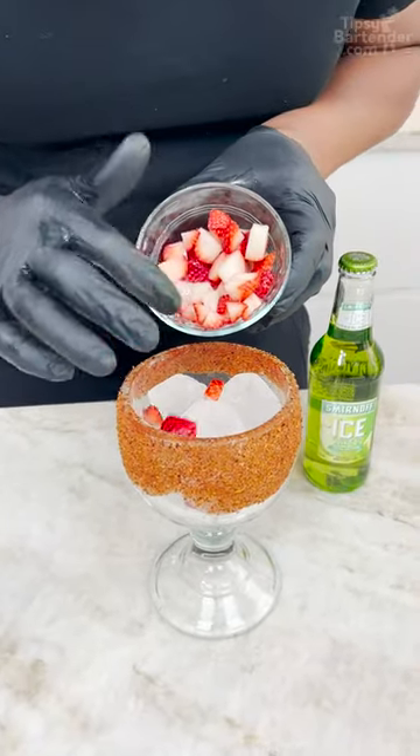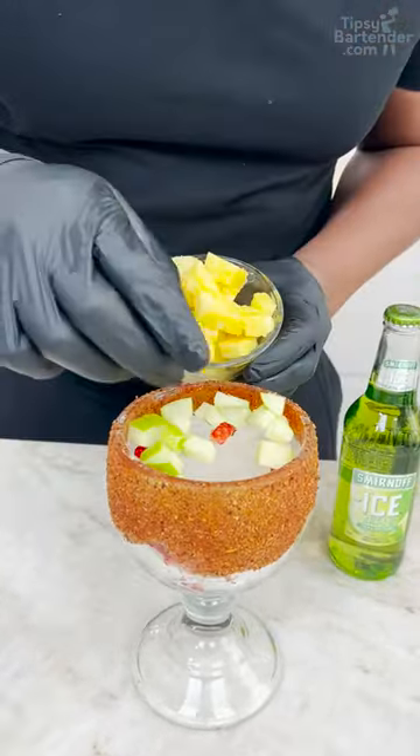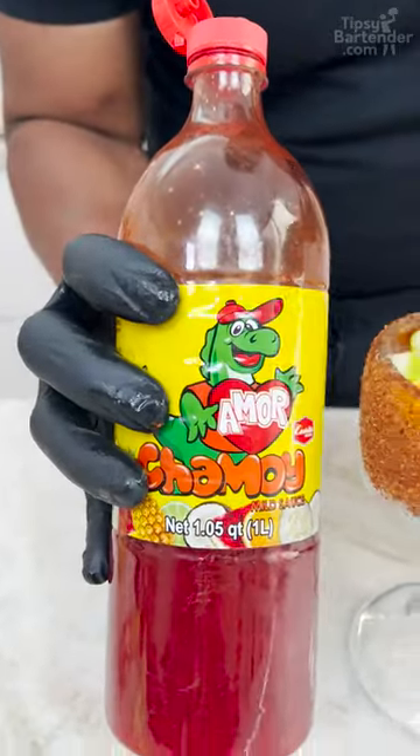Strawberry slices, green apple and pineapple chunks — okay. So that rim is chamoy and tahini.